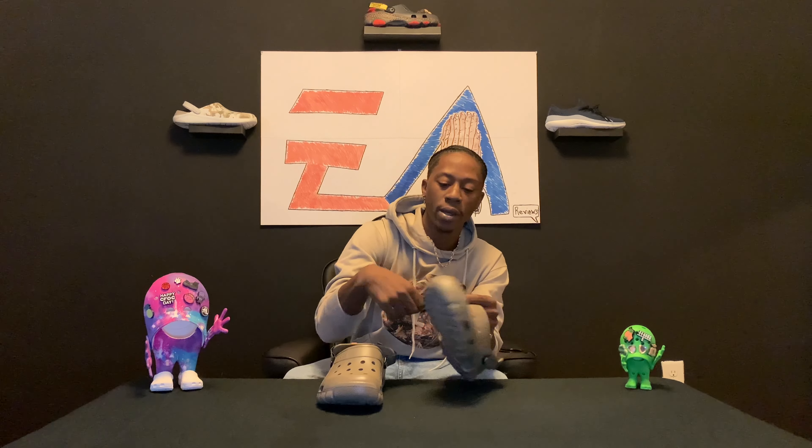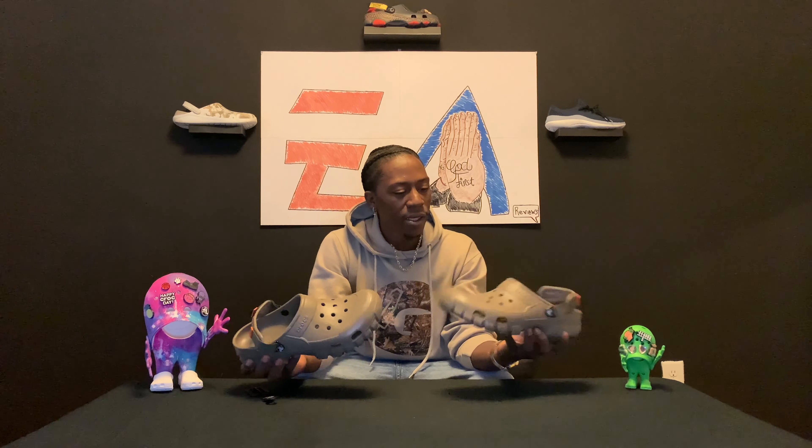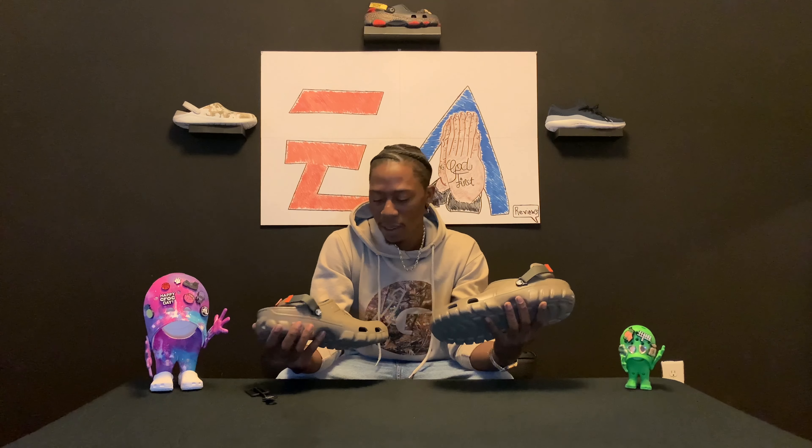At first I was pretty much just looking for a light new pair, but they brought these boys back. Your boy got a fresh set — this is that khaki color right here. These joints are hard, I ain't gonna lie, I like these joints.